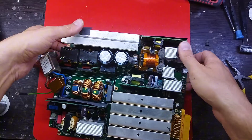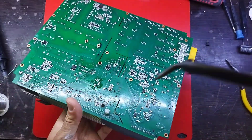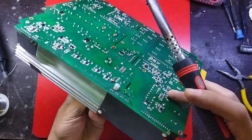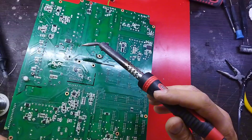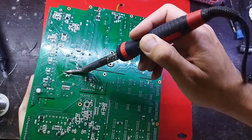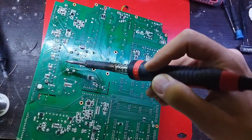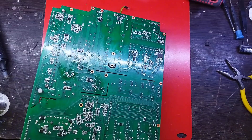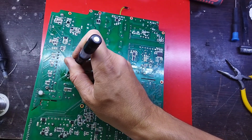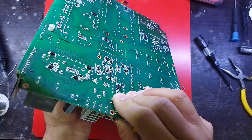After the cold test of the parts, we have to do a hot test of the power supply. We connect the power supply to the mains electricity using the test lamp, which I fully explained how to use in previous videos. After connecting the power supply with the test lamp to the mains electricity, no excessive current consumption was observed.